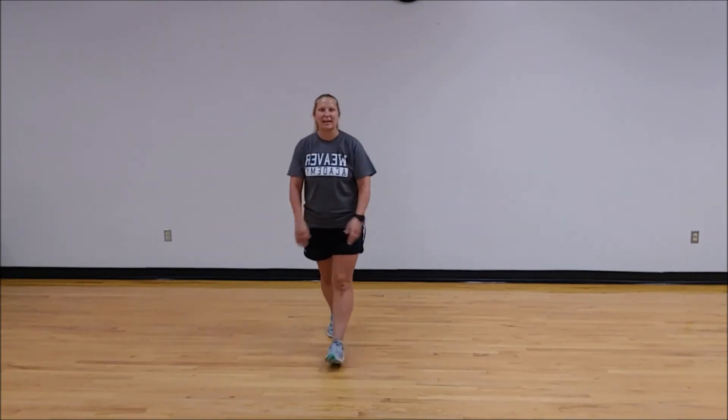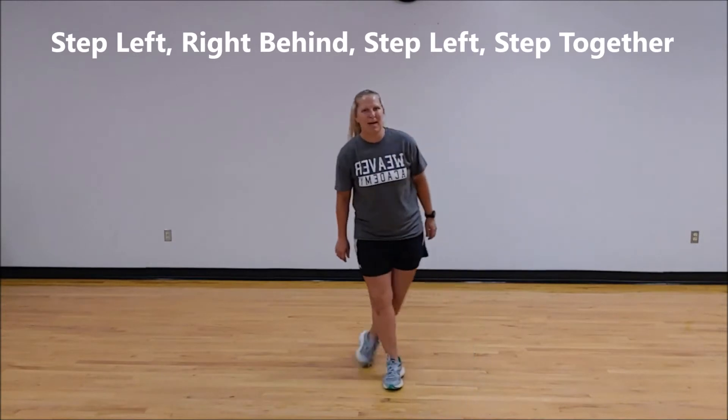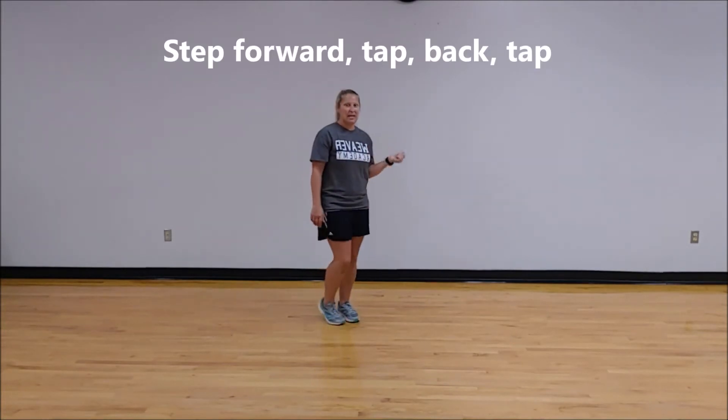Let's put all that together. Ready? From the top. Five, six, seven, eight. Right, behind, right, together. Left, behind, left, together. Back, two, three, four. Step, touch, step, touch.